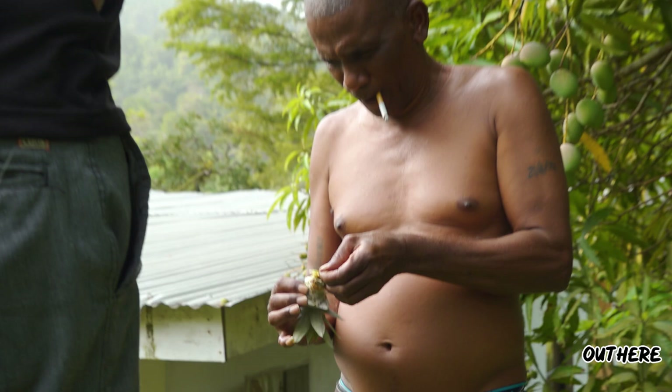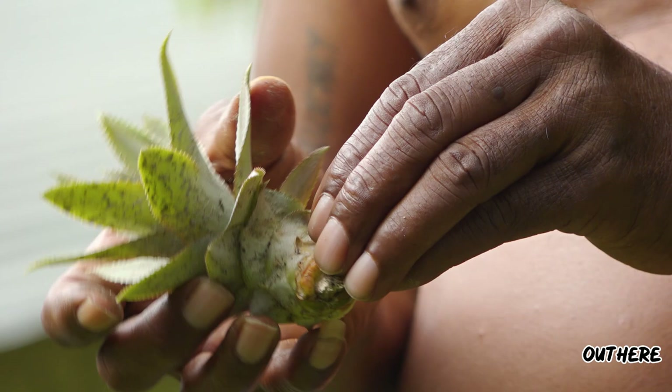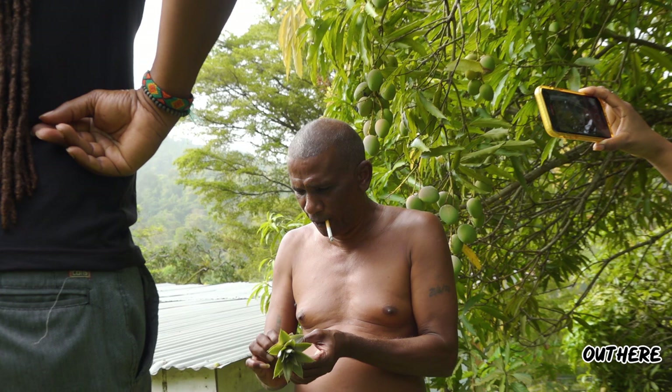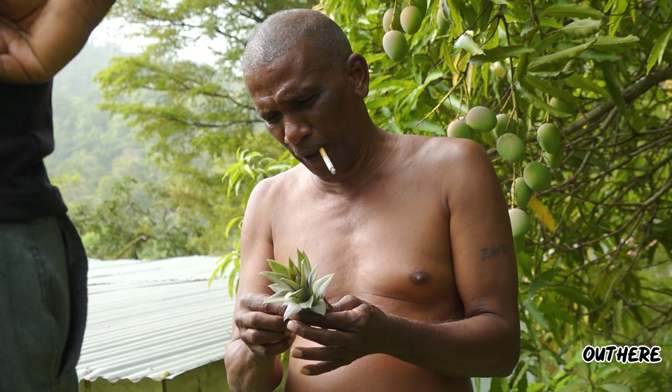That is the root below there. So what does happen, why people say it takes four years and three years? It's because they plant this there so they don't peel off nothing. So this poor pine has to wait till this rotten. So that is the root — you see the root below there?